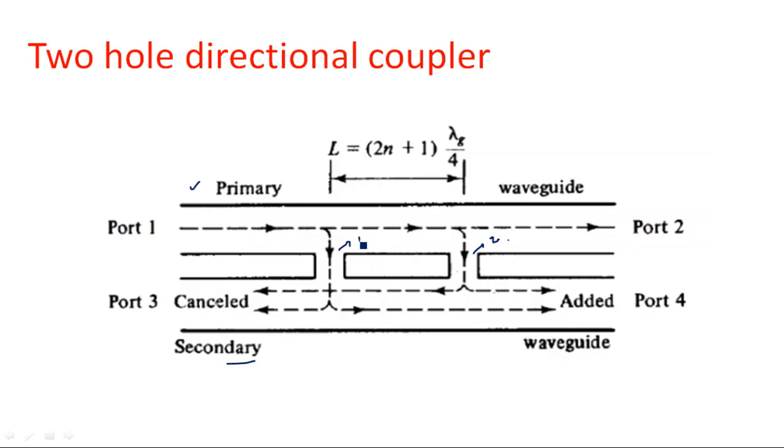The distance between the two holes has a specific formula. The distance L between the holes must be equal to (2n + 1) × λg / 4, where n may be any positive integer (1, 2, 3, and so on), and λg is the guide wavelength.